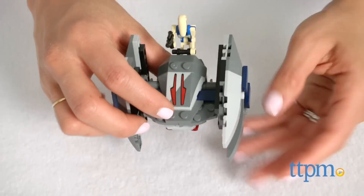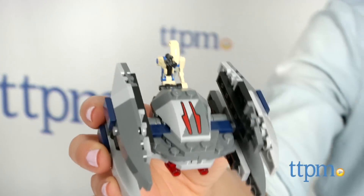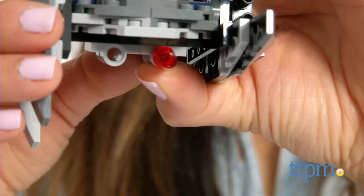This set comes with 77 pieces and it should take most builders about 10 minutes to put together. The LEGO Star Wars Vulture Droid Microfighter set is ideal for Star Wars fans ages 6 to 12.